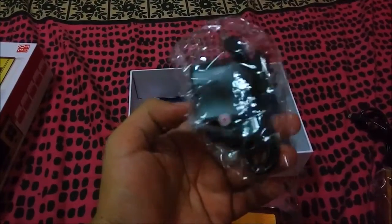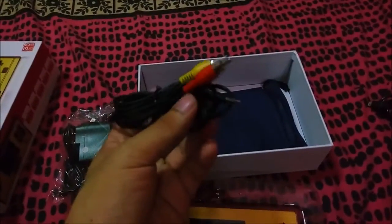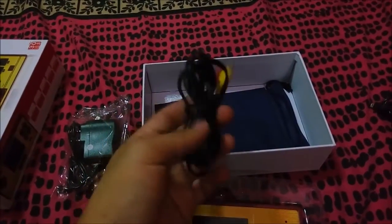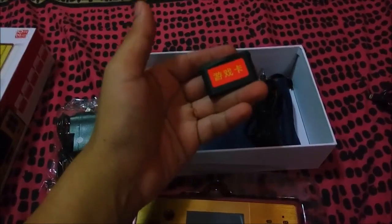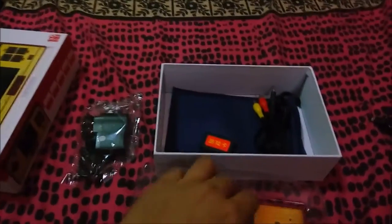Inside the box you will have a plastic bag, a charger, a pouch, a manual, and this cable where you can connect it through your TV. I'm going to do a product testing video so you can see how to connect it to your TV.